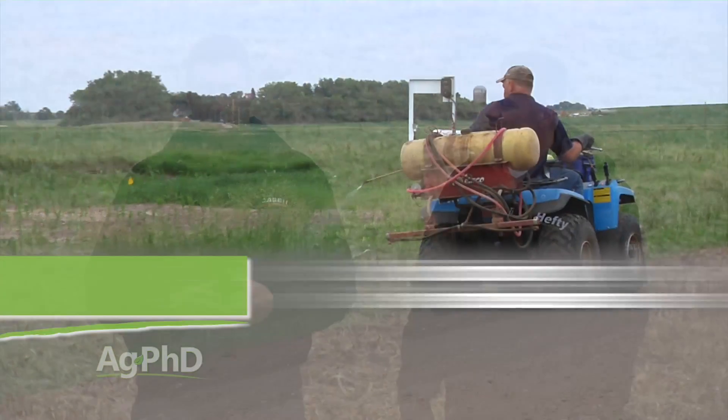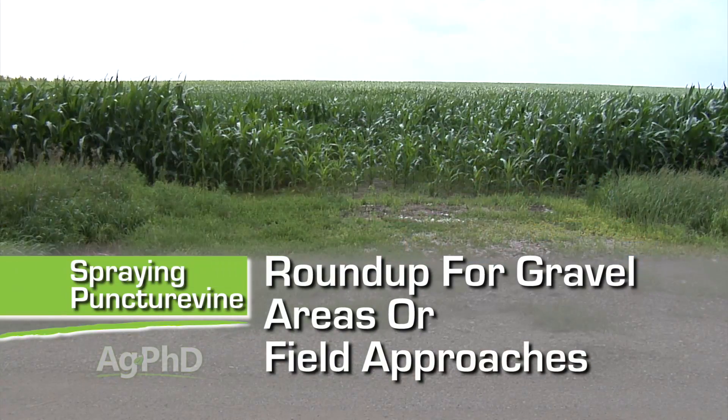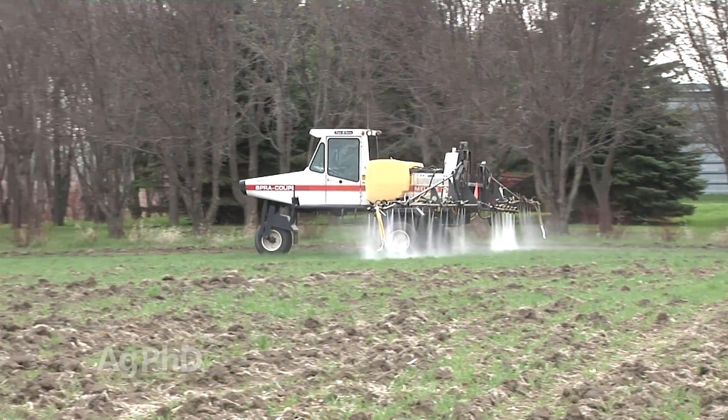We use Roundup in many cases if we're out spraying on a gravel driveway or in a field approach area, something like that — Roundup's a good option. If you're out in grass, well, then you don't have those choices. Or if you're out in the middle of a field like wheat, for example, you have to switch it up and use something different.